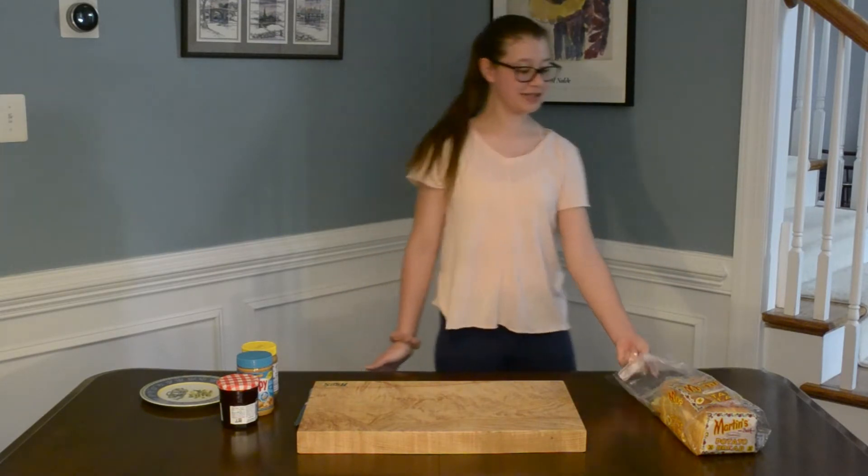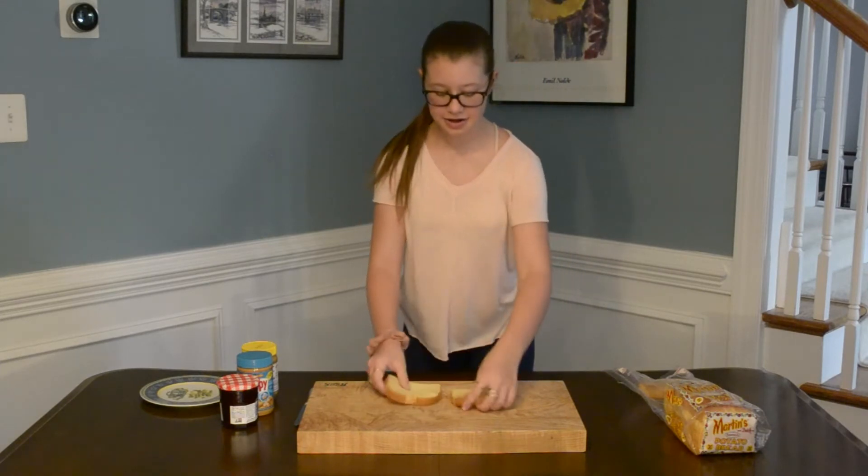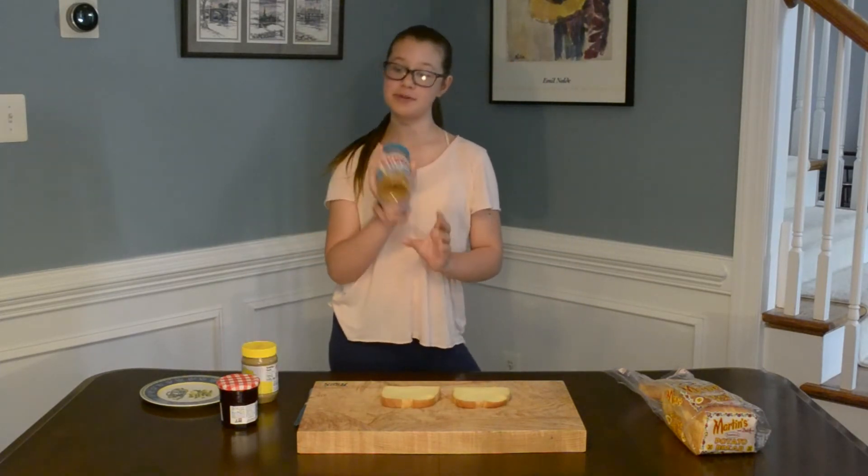So first you're going to get two pieces of bread, and then you're going to get some peanut butter. And if you're allergic to peanut butter,